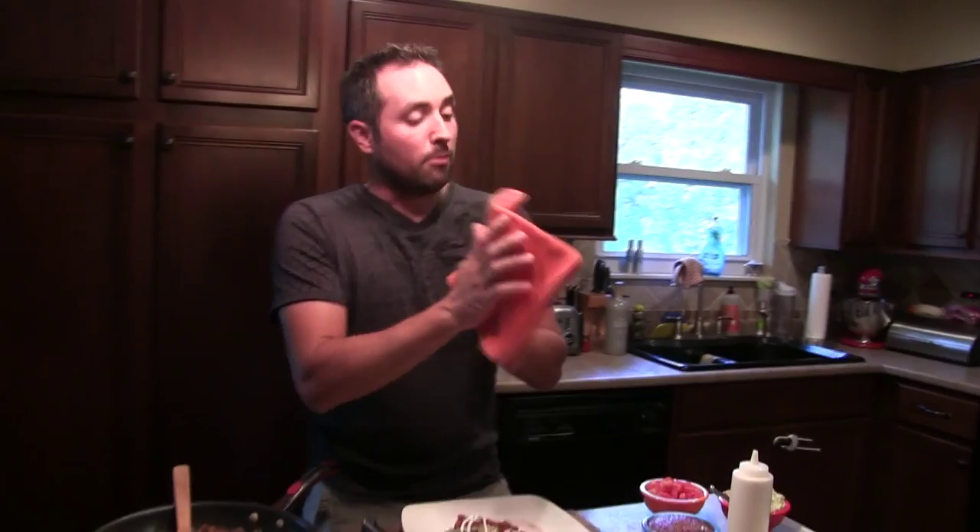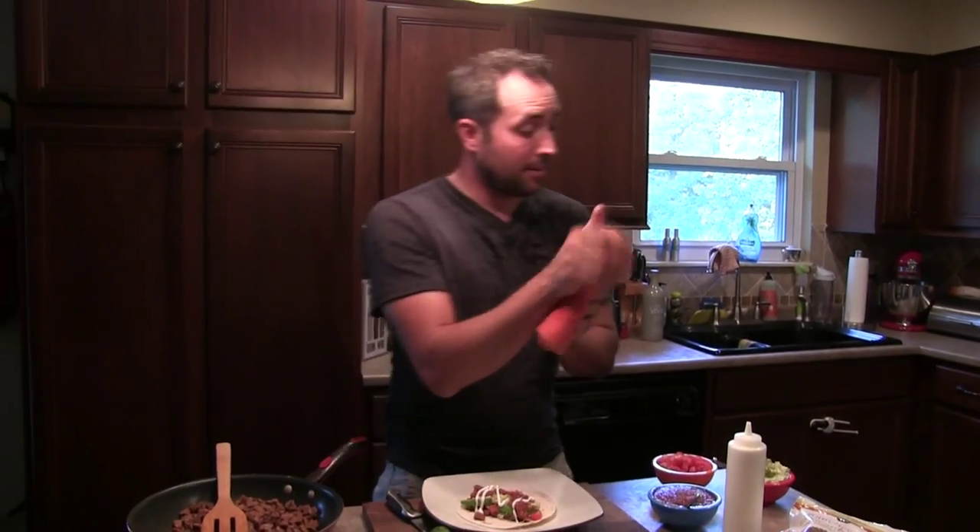Now, if you haven't noticed, I'm dressed a little bit different today — busted out my graphic tee. I feel whenever I'm doing any kind of Latin food, I've just got to wear a graphic tee, represent the Latin people. Viva Mexico, all that. Just kidding — I love America.